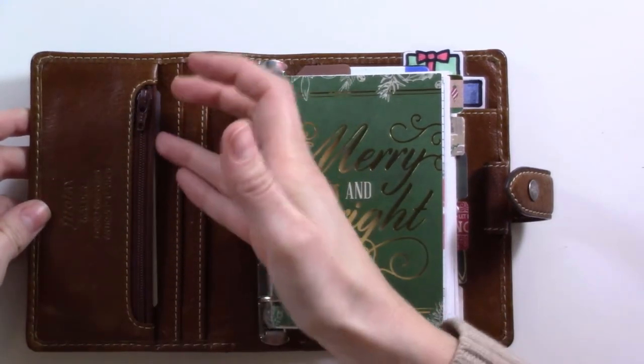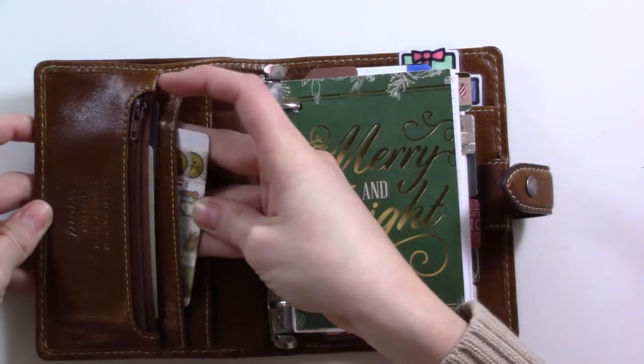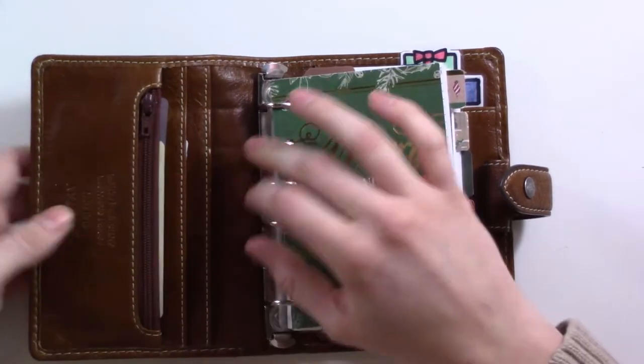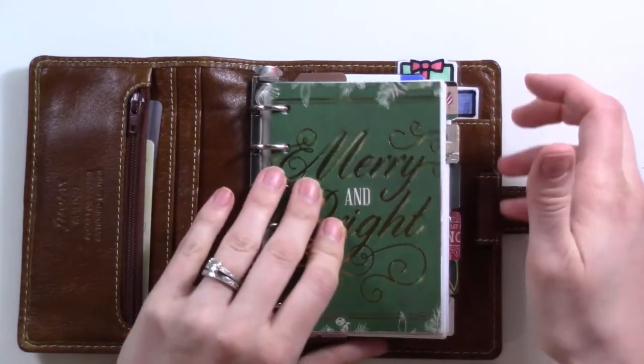The front has my driver's license and my number one credit card. The second slot has this little washi cutter card with some scraps on it. I usually keep some page flags in here but those are with a book I'm reading right now. Then back here I have some Target gift cards that I still have not spent — I keep forgetting they're there, but that's fine.